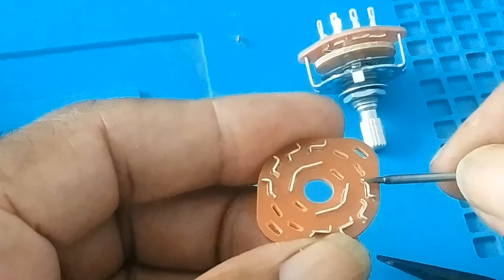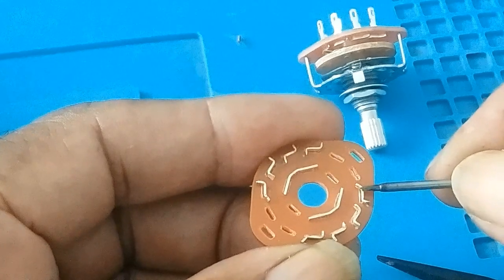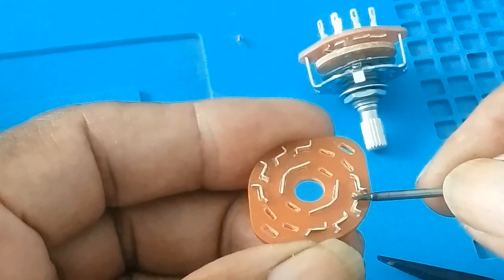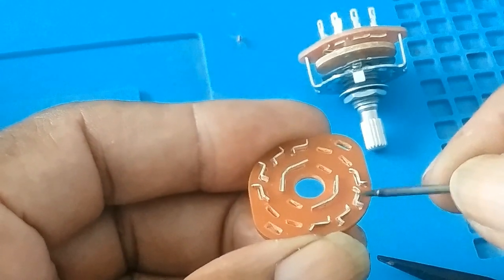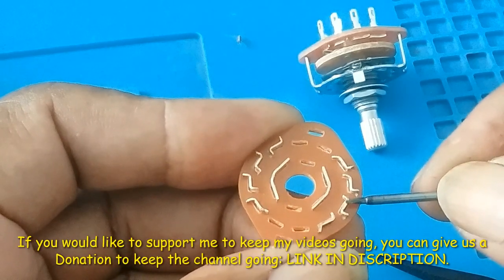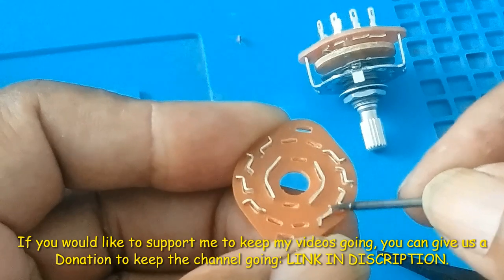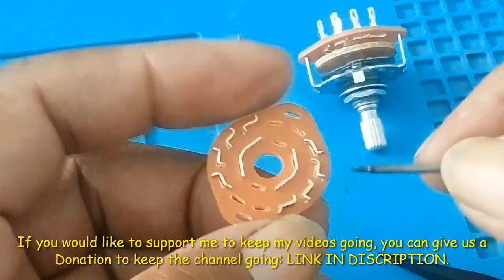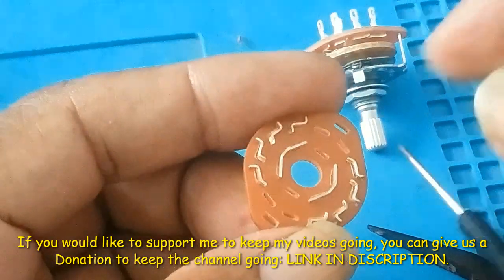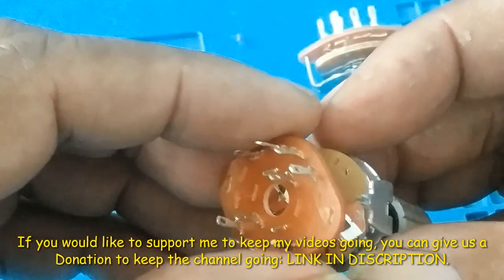That means when it reaches here it will disconnect from this one — which is the 3 volt — and it will make contact with the 5 volt, then float again, disconnect from the 5 volt, and make contact with the 12 volt. This one I leave blank, which means when I reach here the system goes off. If you don't do that, your power supply — anytime you turn the knob — your power supply will be shutting down.